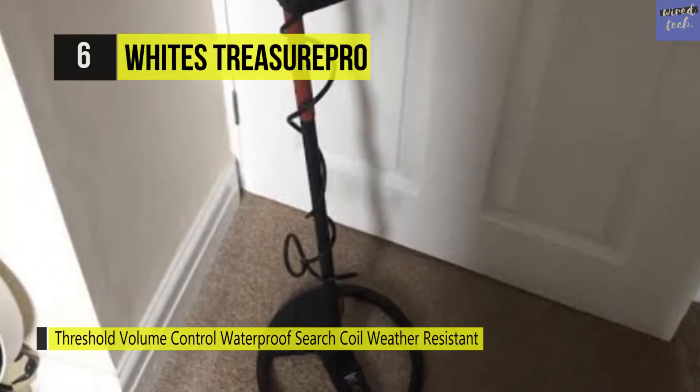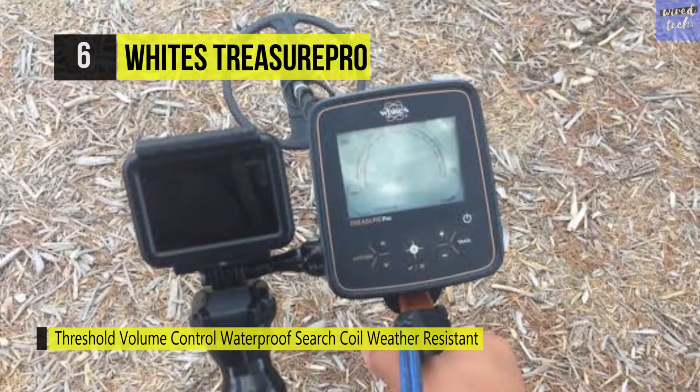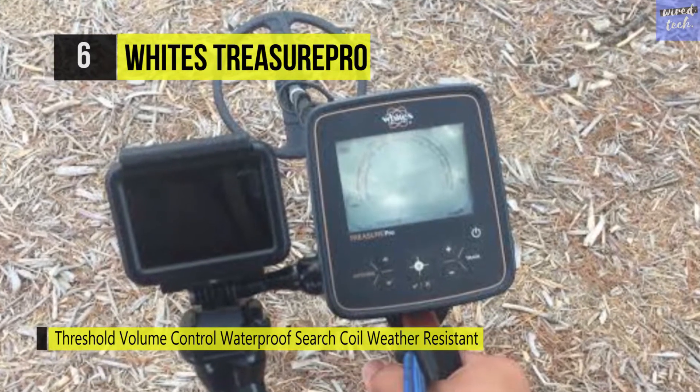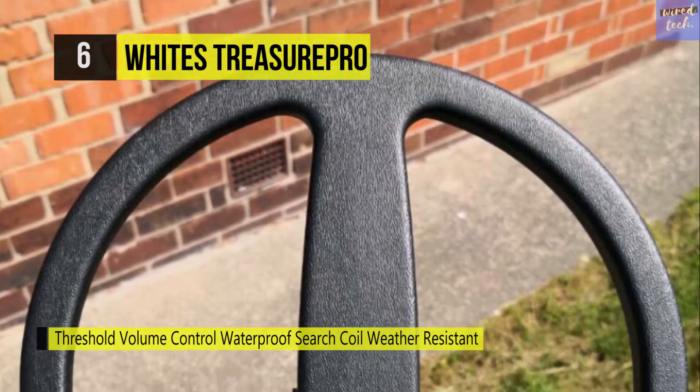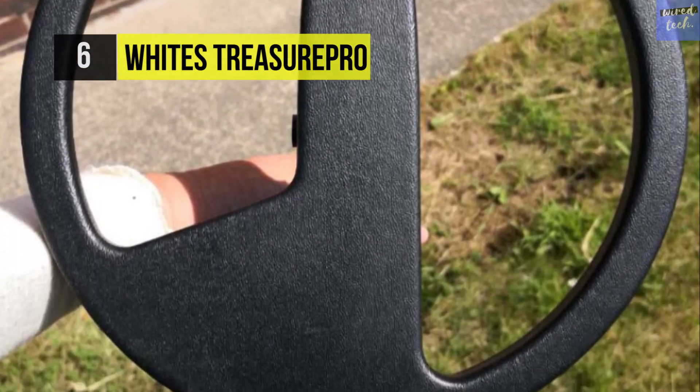The hand grip is comfortable and only a short distance away from the control box, and the small size of the box makes it easy to move with just one hand. The sensitivity of this metal detector can either be increased or decreased depending on the level of minerals in the ground in that particular area.